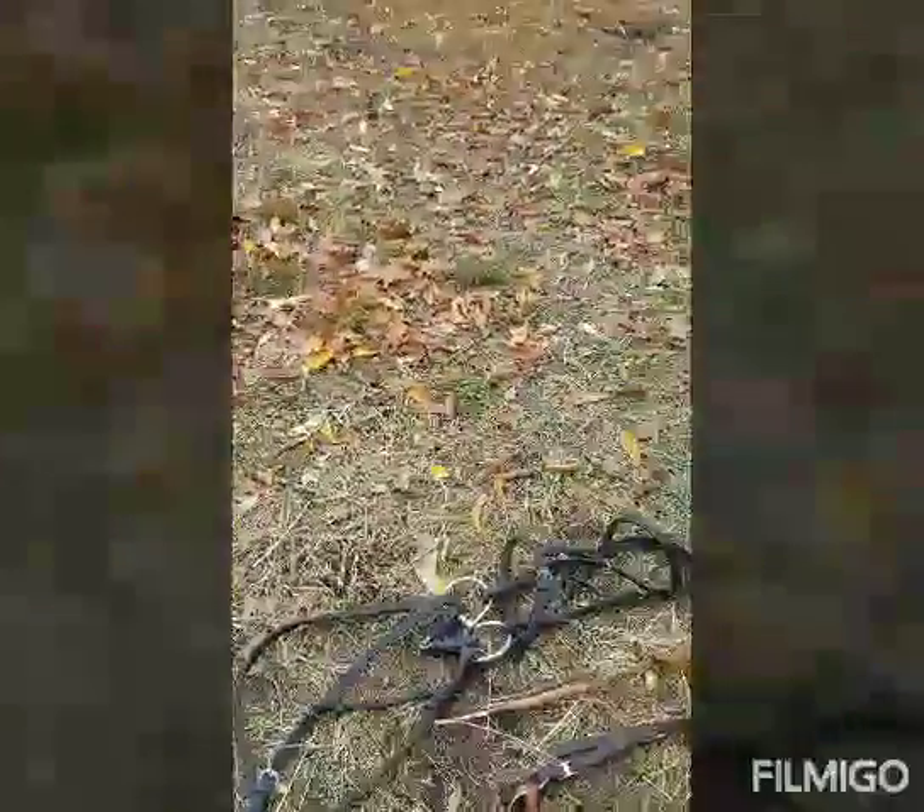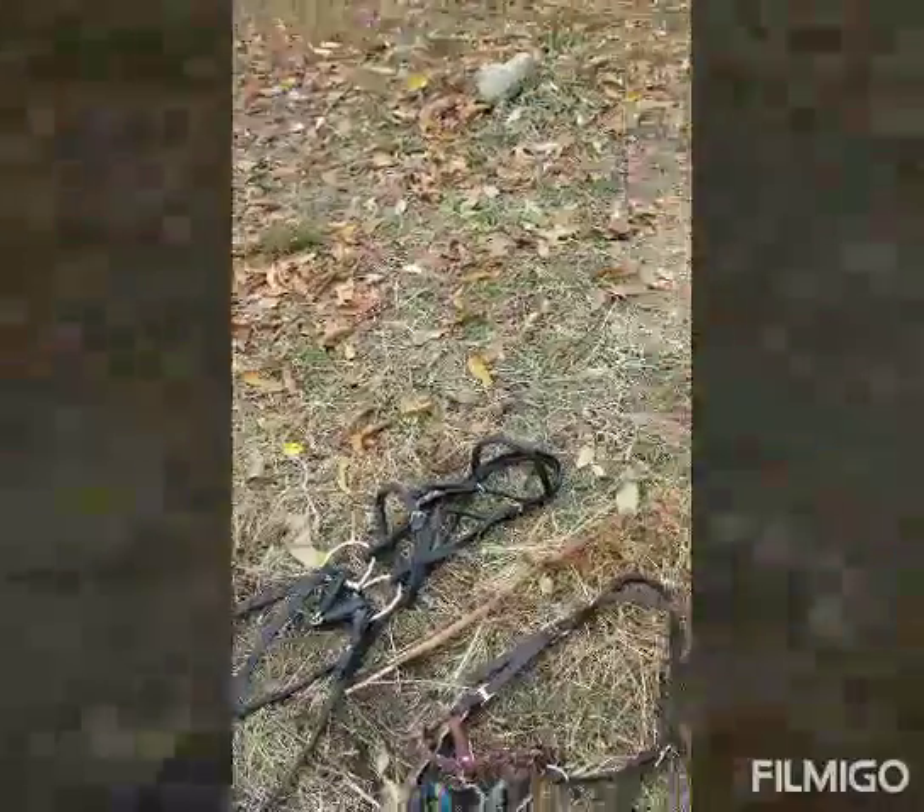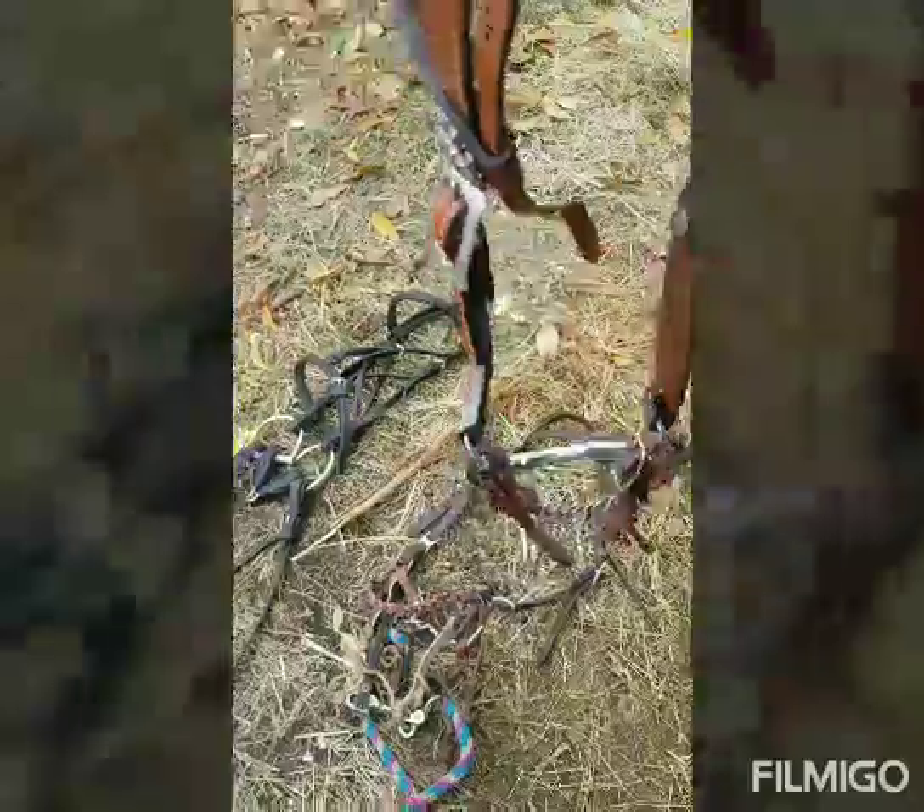This is called a headstall. See how it only has straps around the ears right here and is bare around here. It just has the bit and the chin strap. So that is called a headstall.